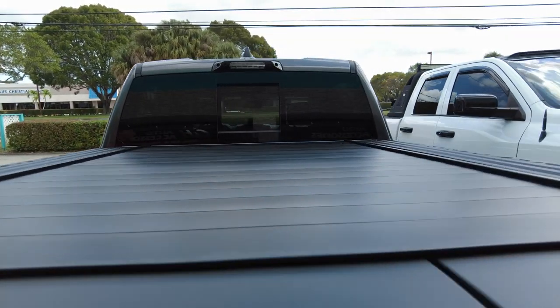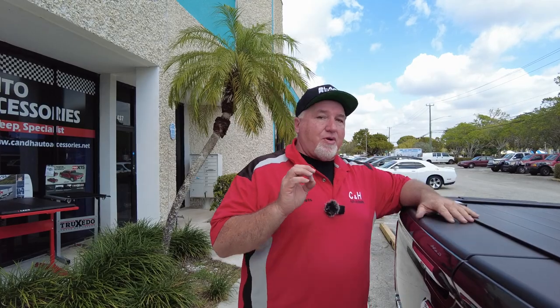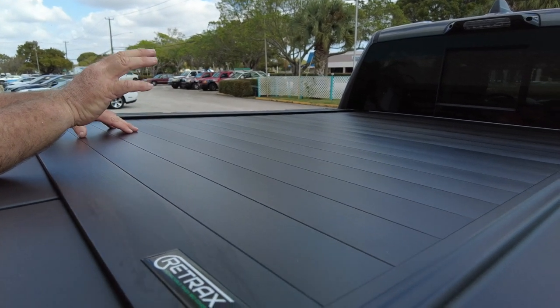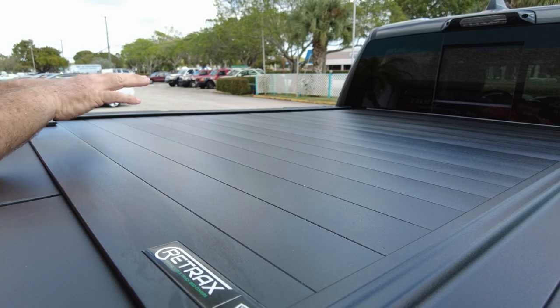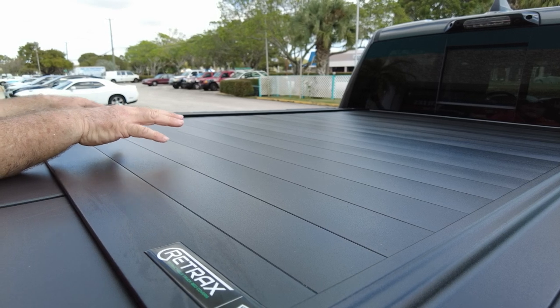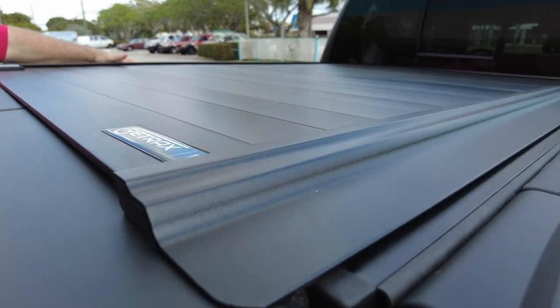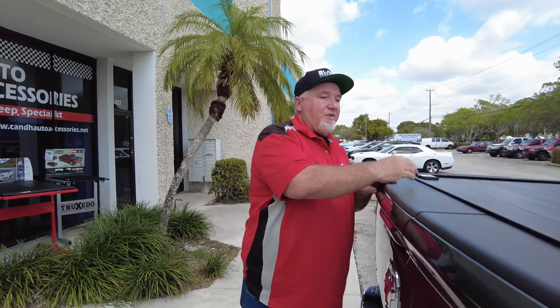I find the Ram box really great for storage, and a lot of times people think you cannot get a cover, but you can. The Retrax Pro — this is the Retrax Pro MX. The Pro refers to the full metal construction. There are two different models: the Retrax 1 and the Retrax Pro. The Pro comes all-aluminum all the way through, holds 500 pounds, and has a lifetime warranty. The MX refers to the rails — it has a flat rail, which is what you want because of the Ram box.